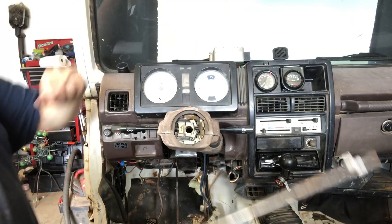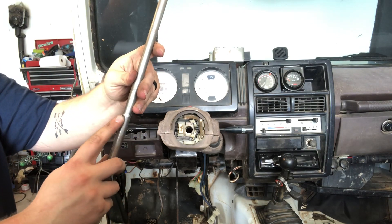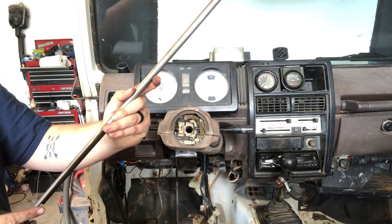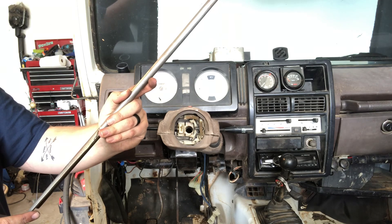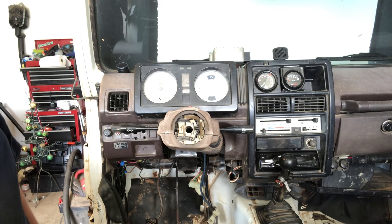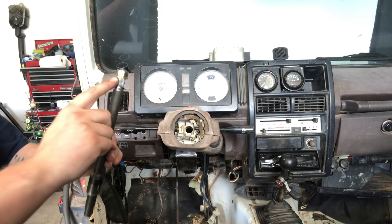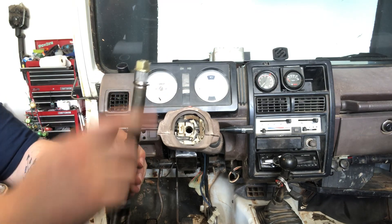So the existing shaft coming out of the controller — right here I've made a mark for the total length from the current shaft to the steering wheel. It's right at about seven and a quarter inches. We've got our existing shaft here, and that measurement is going to be to the tip of the splines, so the steering wheel will sit flush on these splines — that's where that measurement will be.